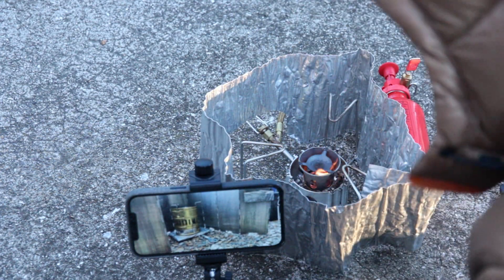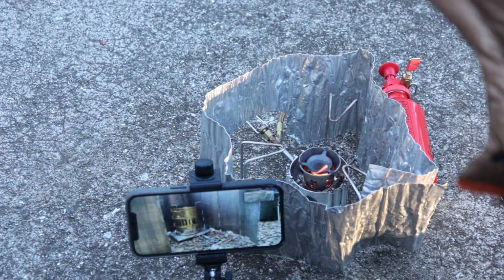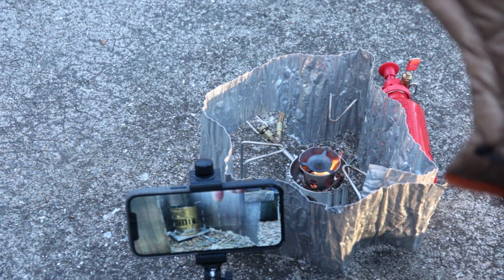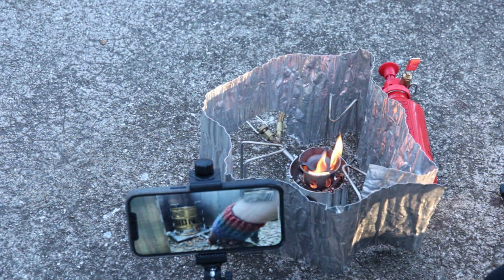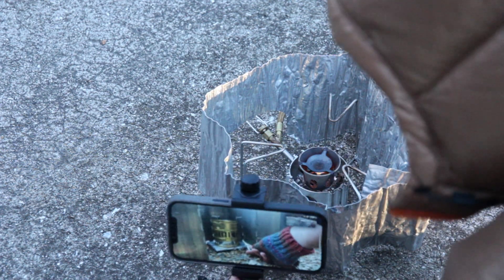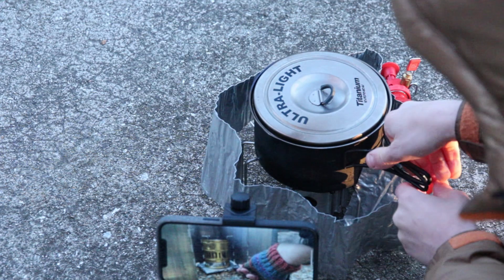The temperature right now where I am is about 28 degrees; where Charles is it's about 42. We both have about the same wind - about 8 miles an hour, a slight breeze you can definitely feel. We're priming up the stove here. My stove is lit and I'm putting the timer on.